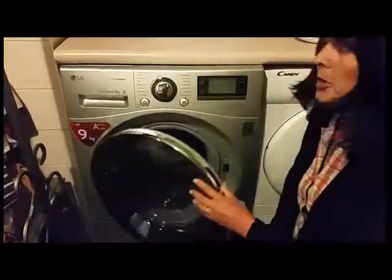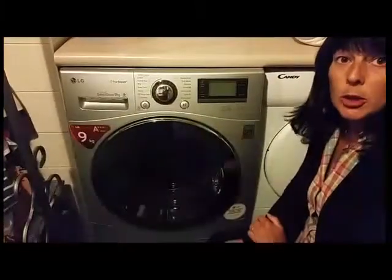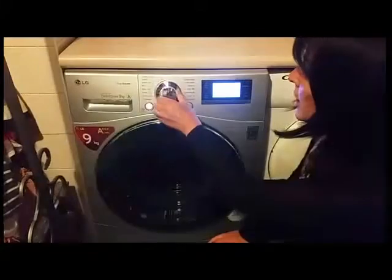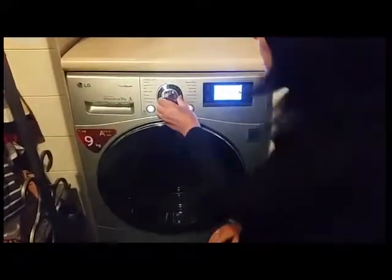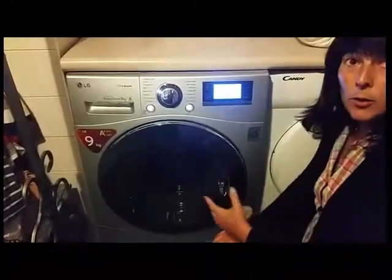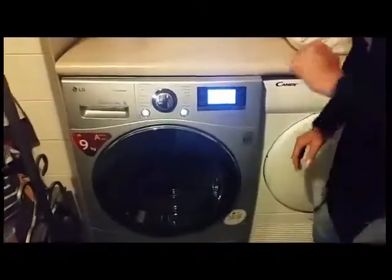I've been given this washing machine to review by AO.com — it's an LG Direct Drive 9 kilogram washing machine. I've just filled it and I'm going to show you what happens when you start. You've got a dial that you can turn very simply to select which wash; I'm going for the easy care. Once you start the machine, it detects how many things are in it and determines how long the cycle will take. Everything is displayed on the screen, so it's very easy to read.